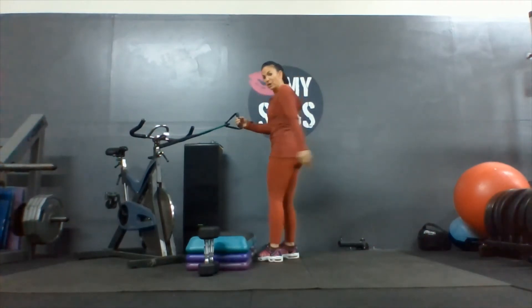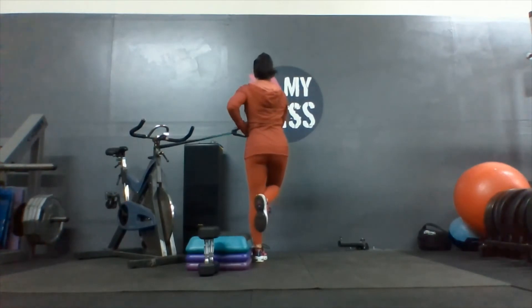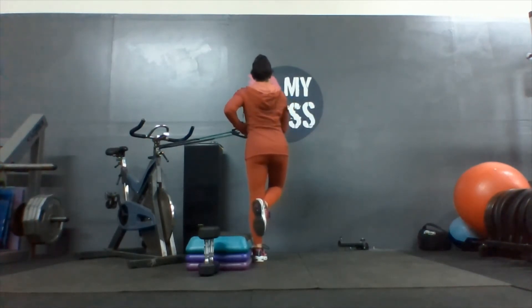Holding on to those handles, I'm going to put my back to you but I'm trusting you. One, two, three, four, five, six, seven, eight, nine, one more, and ten.